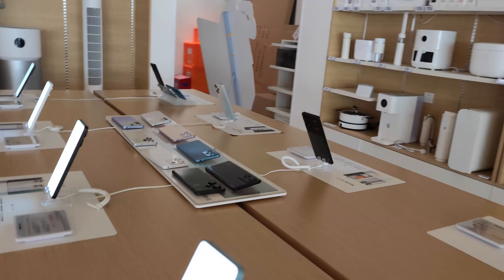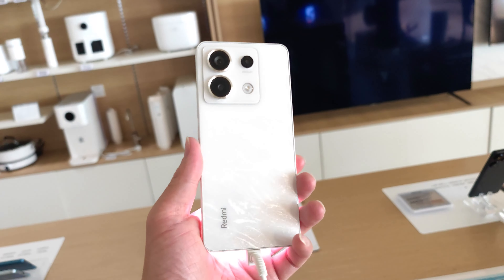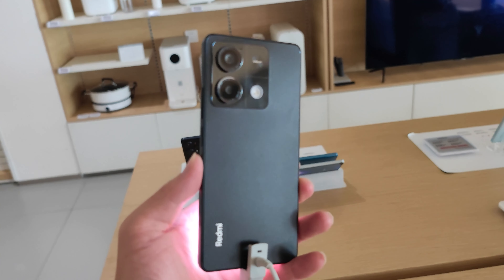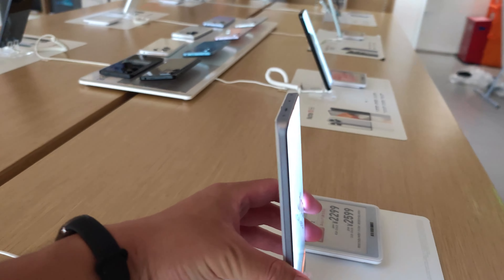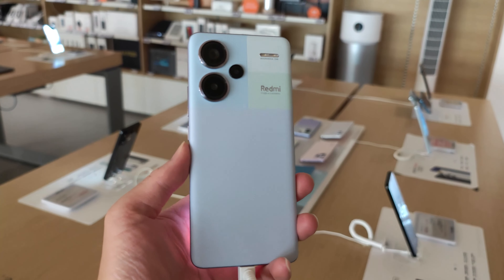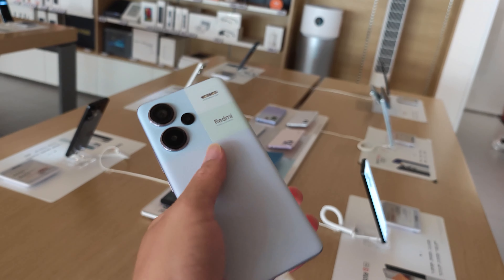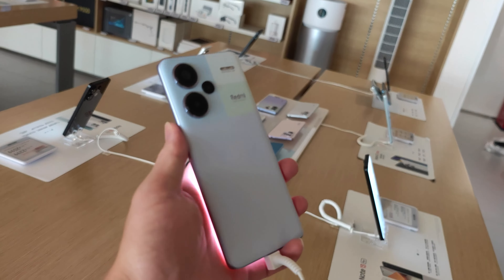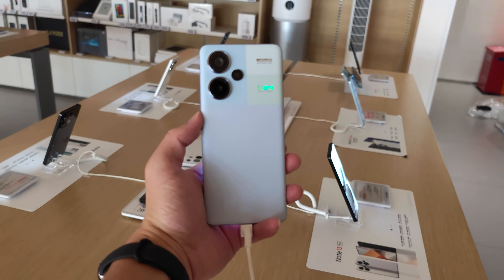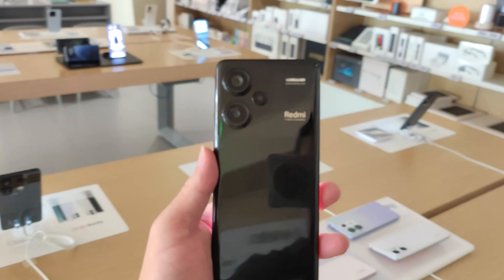Let's check out the Redmi Note 13 — this is the Pro black one. Wow, looks nice! And we also have the white one, it feels so premium. And this one here is the Note 13 Pro Plus. Holy sheet, I think this is the most beautiful Note series phone — just check out the leather and the elegant, delicate color design. It feels so good, so nice. We also have the black version of the Note 13 Pro Plus.